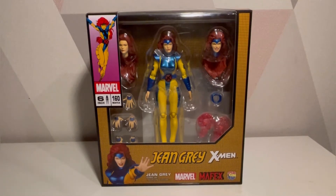Hello and welcome to a SMURD PE video. Today we are looking at Marvel Mayfix Jean Grey from the X-Men, and this is based on the 90s.